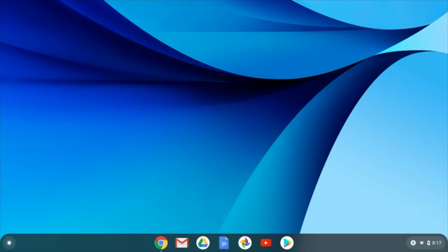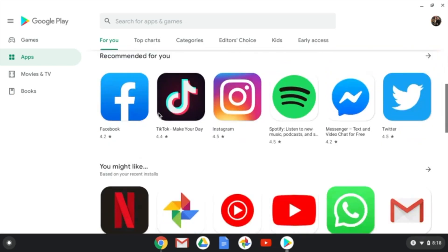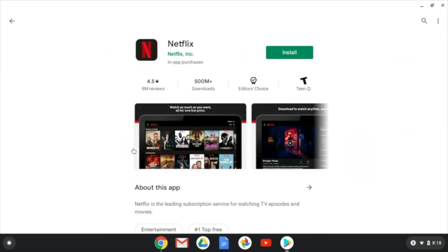The first thing we're going to have to do to watch Netflix offline is to download the Netflix app. So we're going to go to the Google Apps. If you can't find Netflix right here, you can always search for it up in the search bar. Once you've found Netflix, you're going to install it — click on that and hit install.